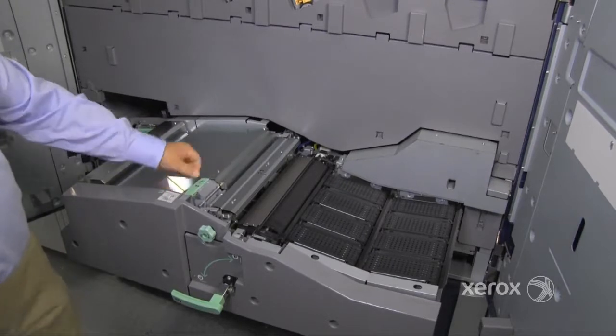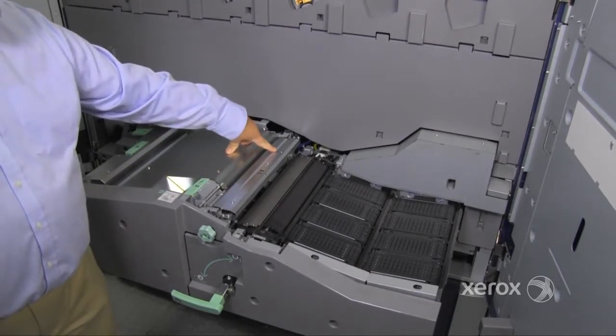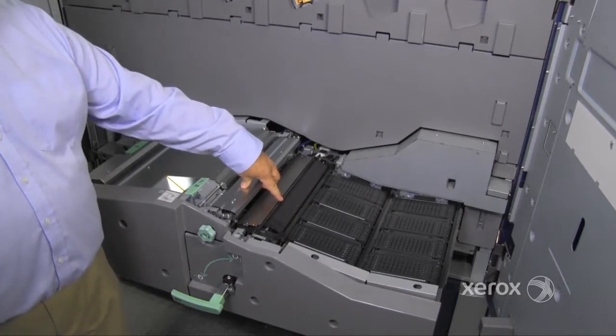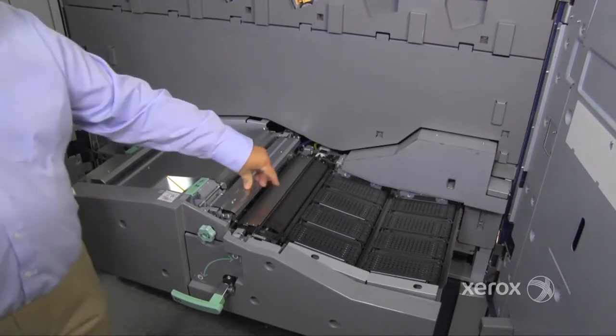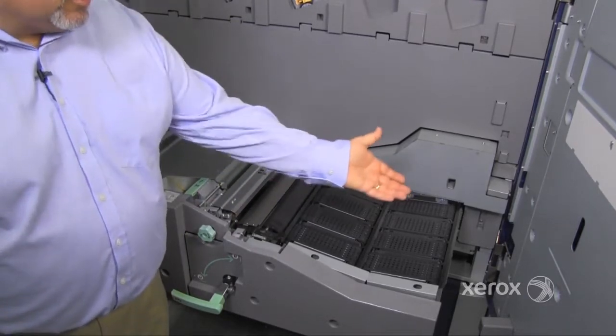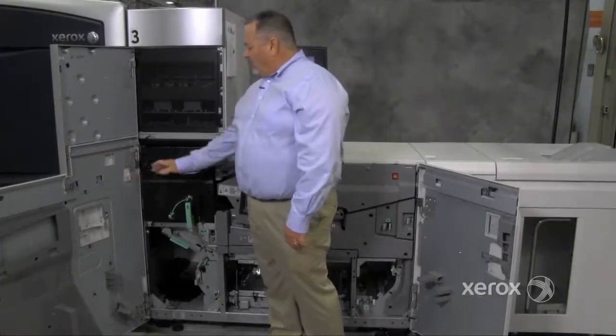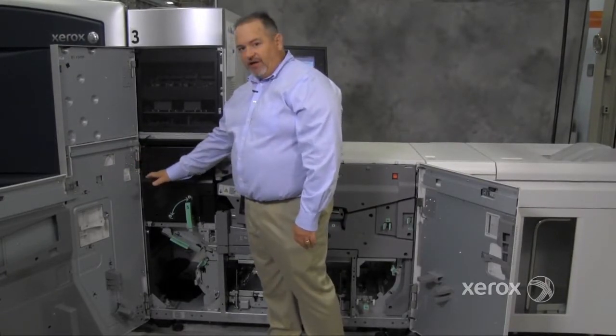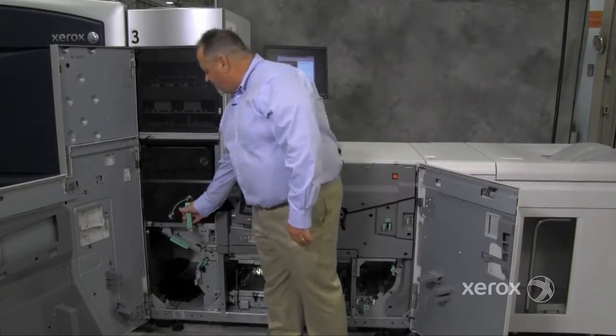Out of the aligner, paper goes into the CIS sensor. From the CIS sensor it travels to the BTB, which is where the image is transferred to the paper. Then onto the vacuum transport belts, where the paper is transported to the fuser assembly. Once the print has been processed, it goes across the vacuum transport and into area 5, which is the fuser.